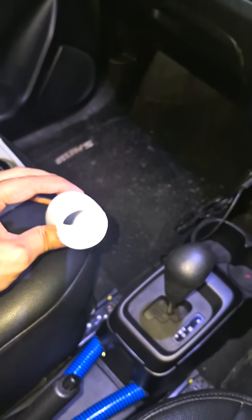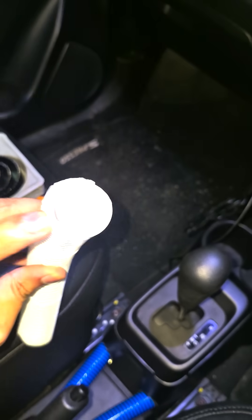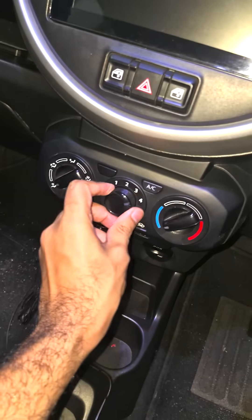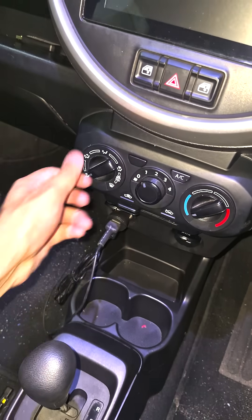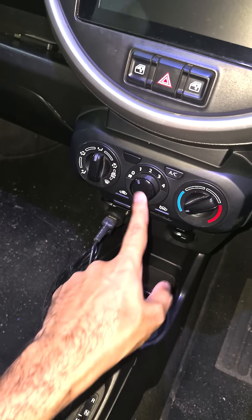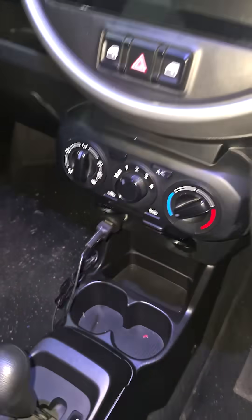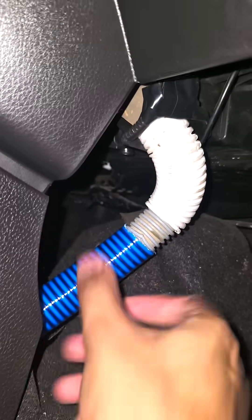Do not use corrugated pipe — while it's cheap and convenient, it has too much internal air resistance. To get any airflow, you'd have to max out the fan. That was not going to work for me because I wanted the car to be quiet, and I wanted to make sure enough airflow can pass even at level one.